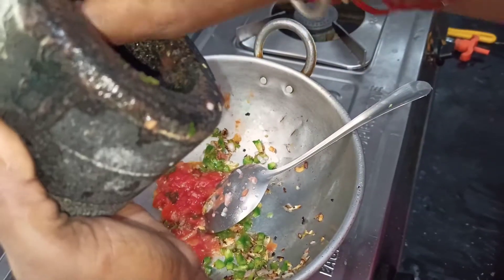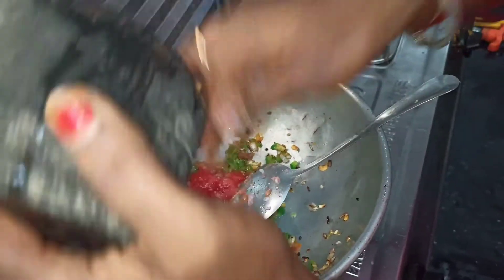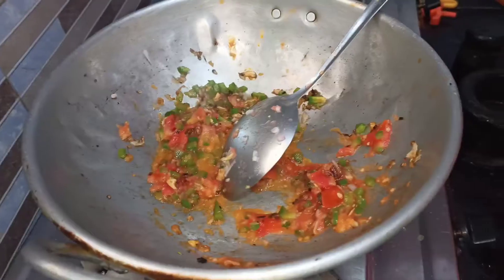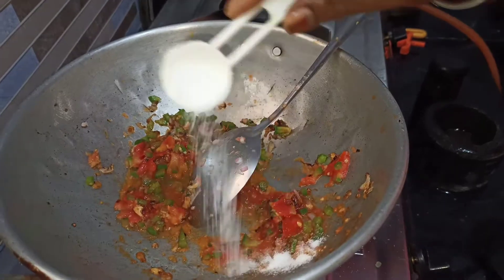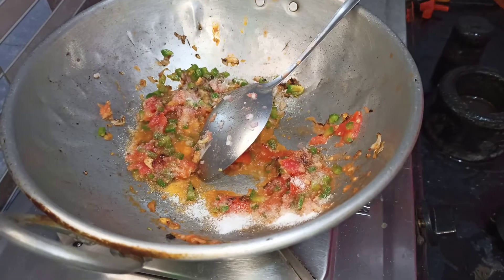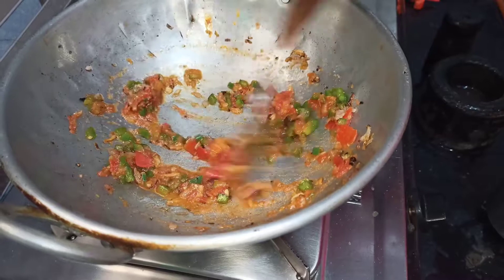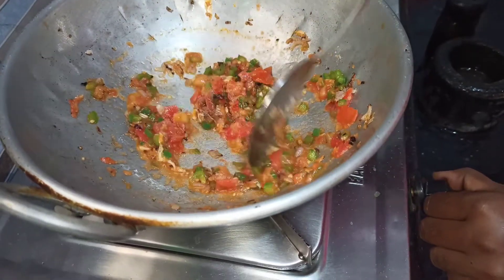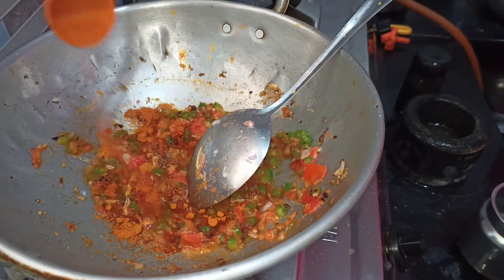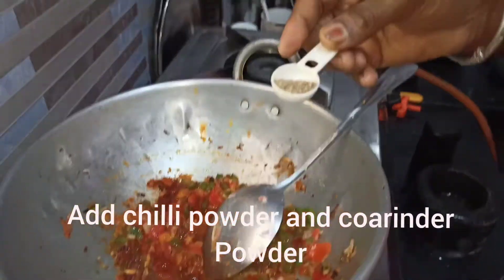Add the juice in the middle of the dough and then mix the juice in the middle of the dough. Put the salt into a bowl, then sprinkle the salt in the bowl. The salt is always covered in the bowl. I have a special ingredient for the salt to serve.